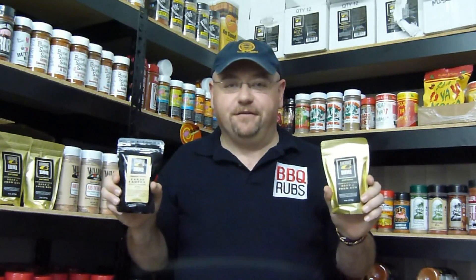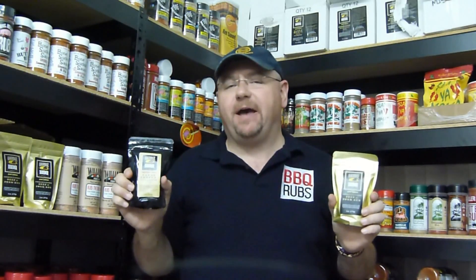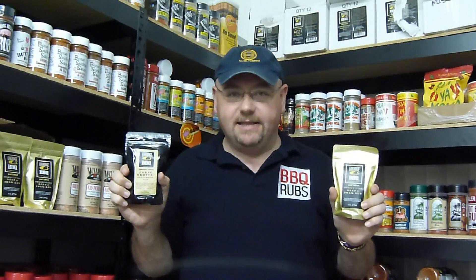Oak Ridge barbecue rubs are different. We're talking handmade, micro-batch, artisanal barbecue rubs. The folks at Oak Ridge are super passionate about only using the very best organic ingredients in their barbecue rub blends.